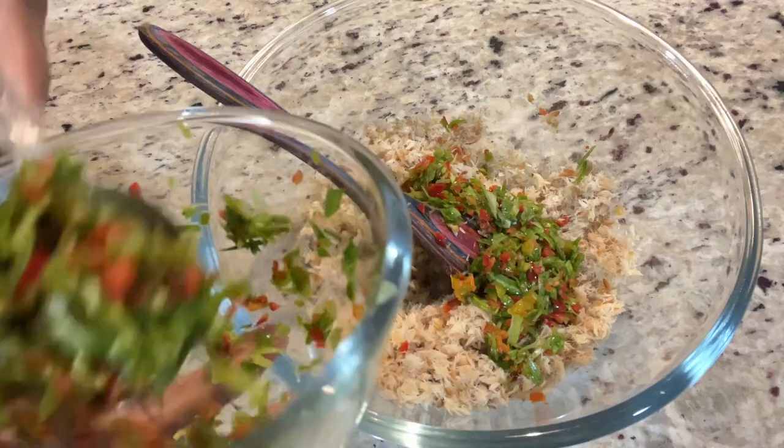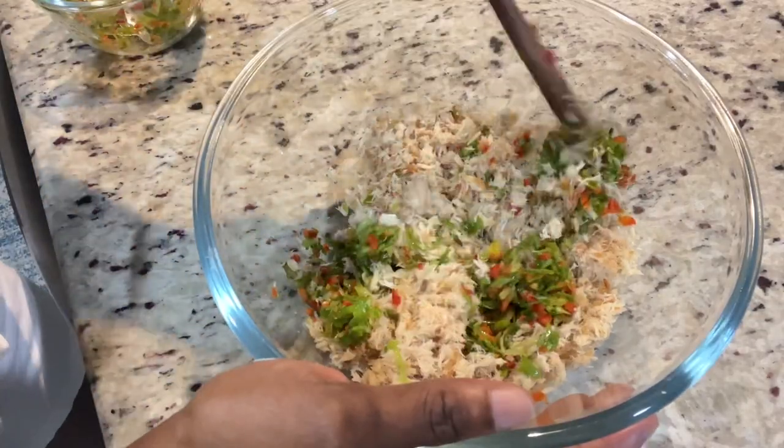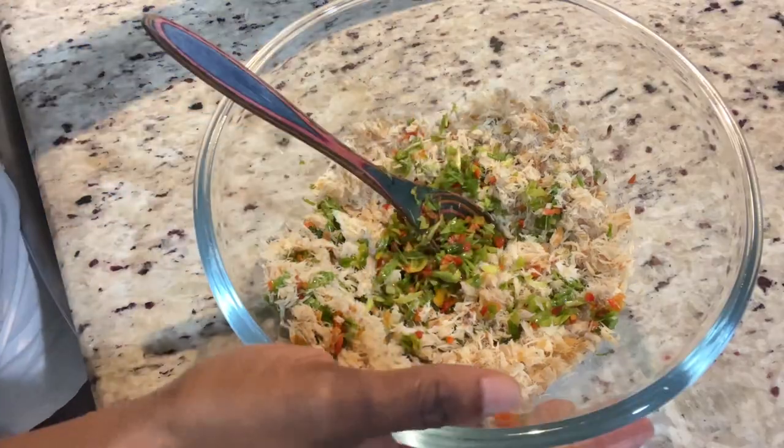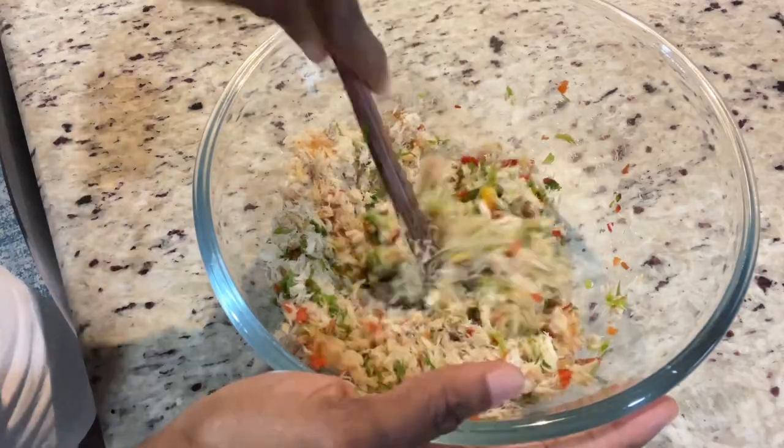All the bones are removed and I've chopped it up in the processor. Now I am going to add my scallion and peppers. At this point you can also add your onion, but for me I cannot consume raw onion.